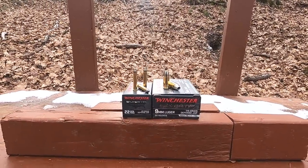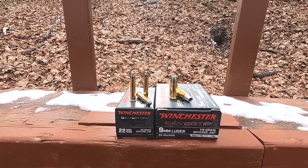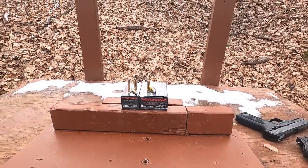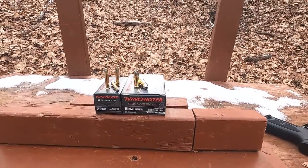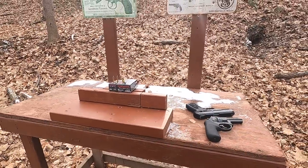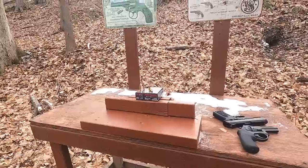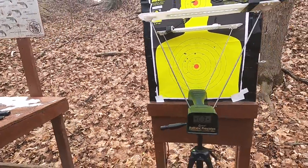The 22 Magnum Silver Tip is a 40-grain semi-jacketed hollow point. I looked through videos on this stuff and could not find a single one, so that's interesting. The 9mm is our standard 115-grain Silver Tip. Ballistic performance is really the only way to measure those metrics — you can't just say 'shot placement is all that matters.' There's a standardized test for that, so we're going to use it.